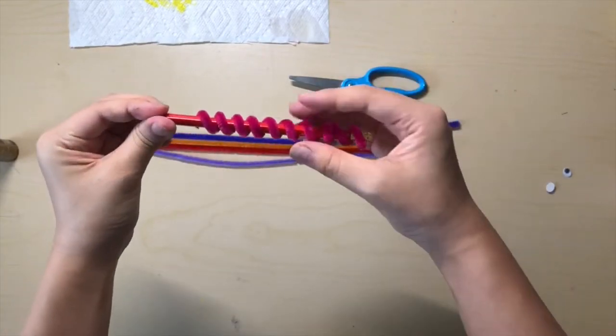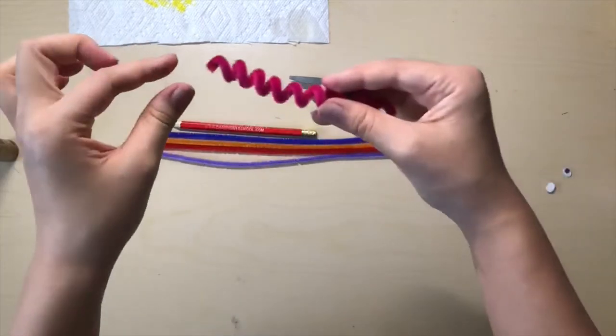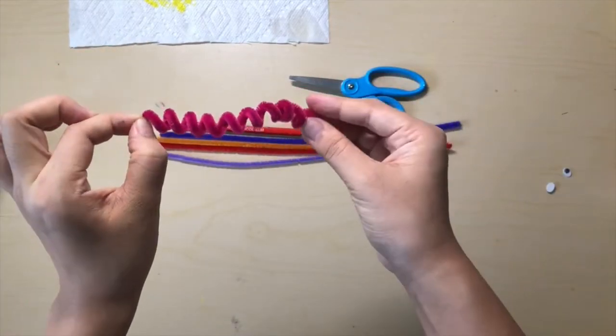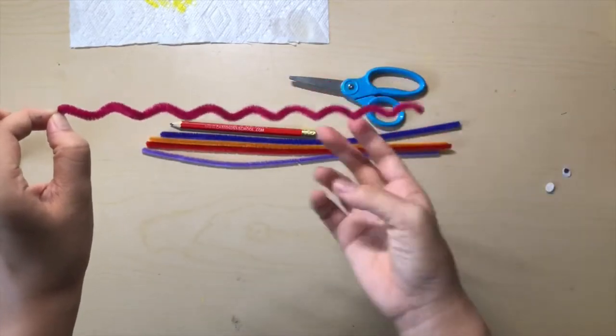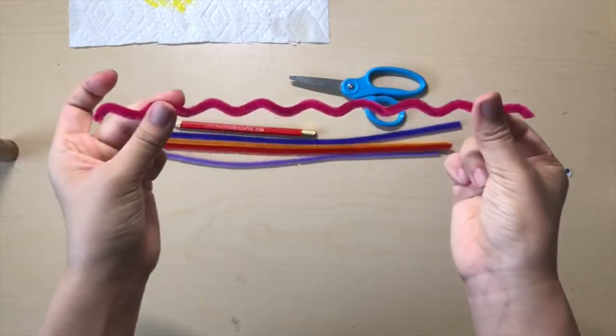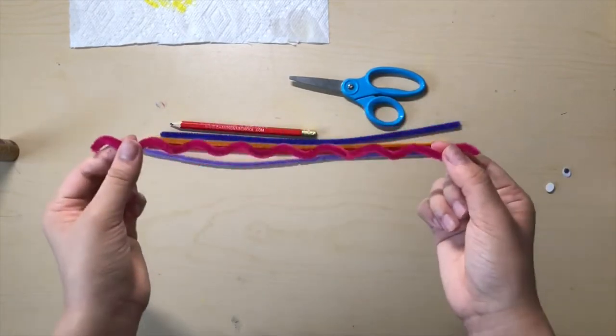Once you have finished, slide your pipe cleaner off of your pencil and take both sides and stretch it out, like this. You're going to do the same thing with the other four pipe cleaners.